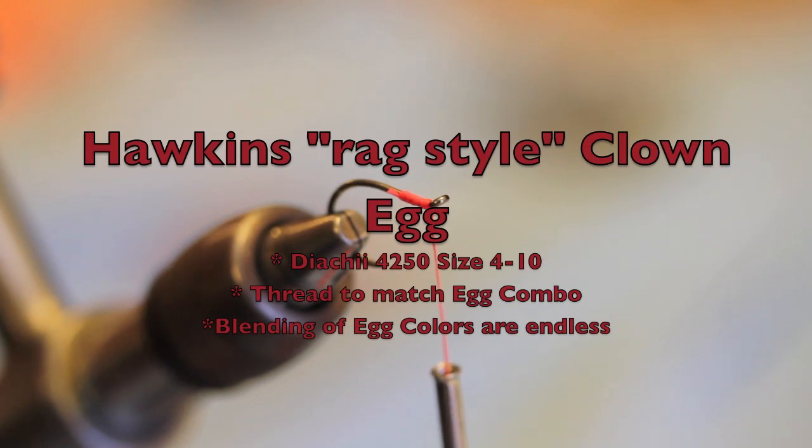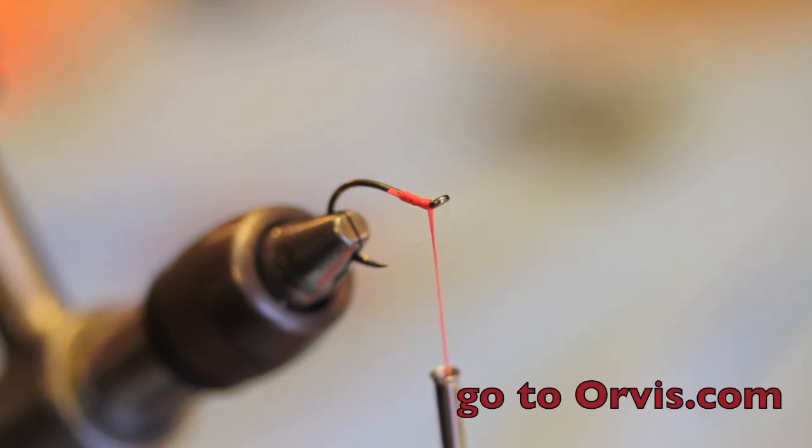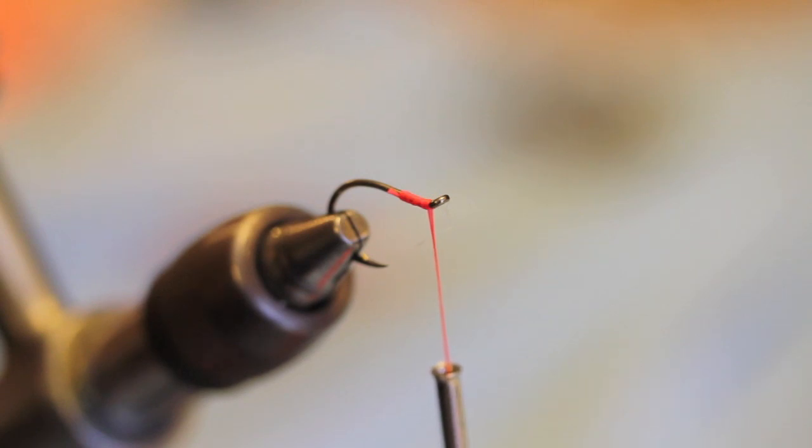The Rag Style Clown Egg is a pattern that you can pick up from Orvis. Clown eggs are basically very simply tied pieces of yarn on a hook, to be straight up honest. The Rag Style is something that I picked up many years ago from a good guide and great friend, Fred Stuber.